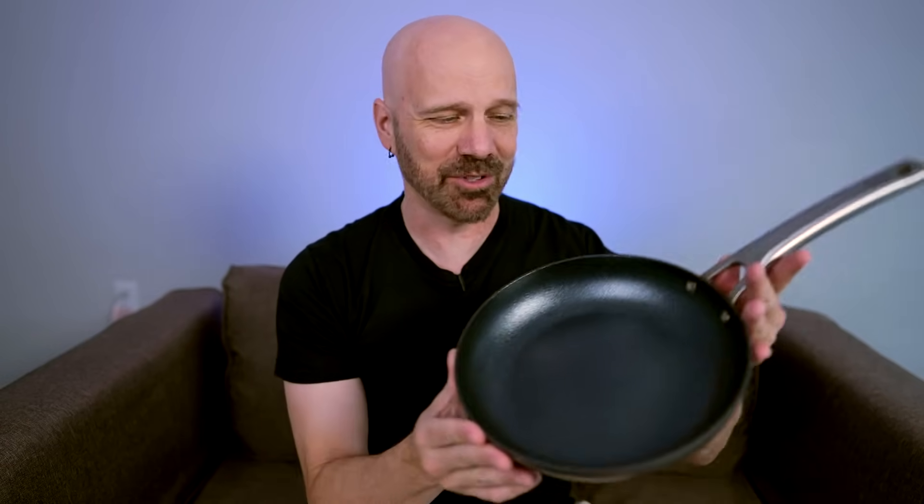Welcome back everybody. Today I'm testing out an Emeril Lagasse Forever Pan. This one's been heavily advertised online and I got a lot of requests for it. The infomercial states that this will not scratch, chip, dent, peel, or warp. It's also guaranteed for life. Now there's a lot of bold claims — let's see how it really works in today's video.